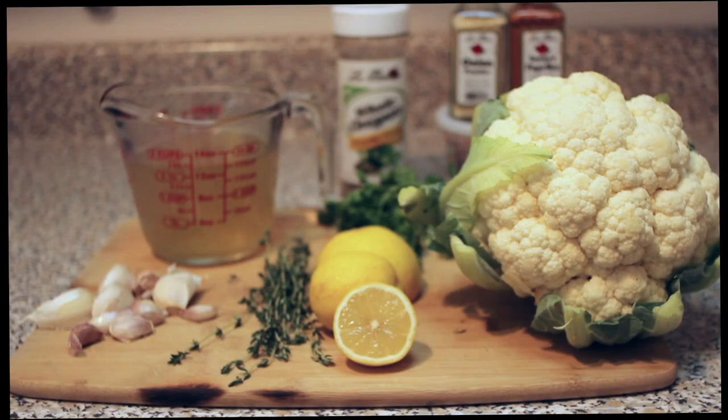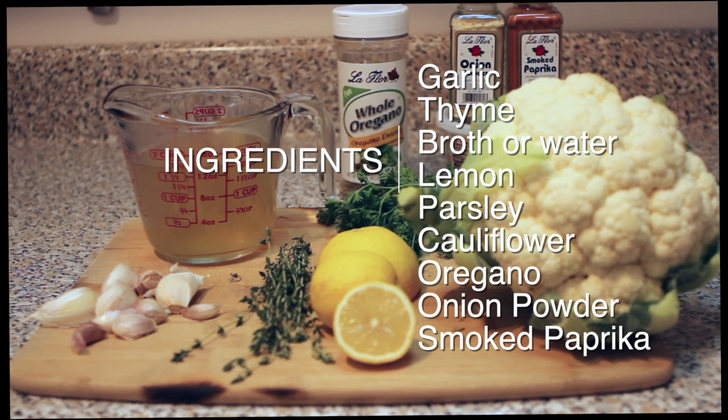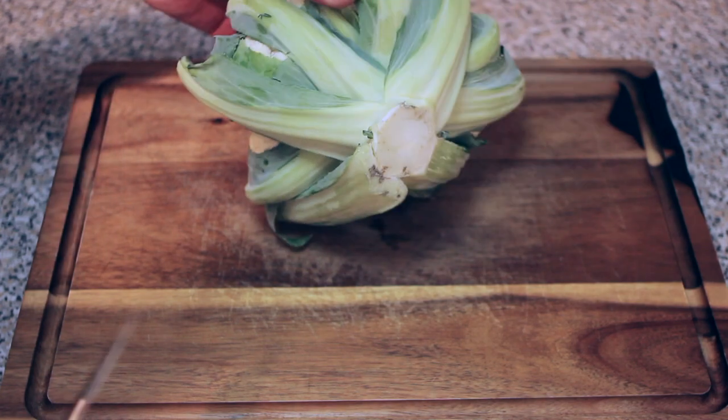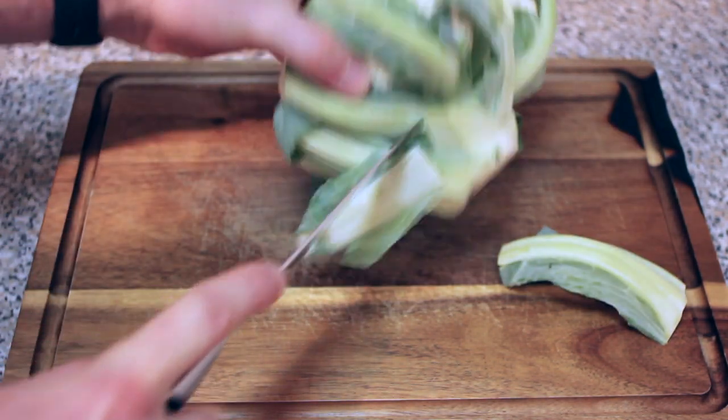Let's learn how to make whole cauliflower in the Instant Pot. We begin with the ingredients, which include garlic, thyme, broth or water, lemon, parsley, cauliflower, oregano, onion powder, and smoked paprika. The first thing you're going to want to do is remove all the green leafy stem parts from the bottom of the cauliflower.